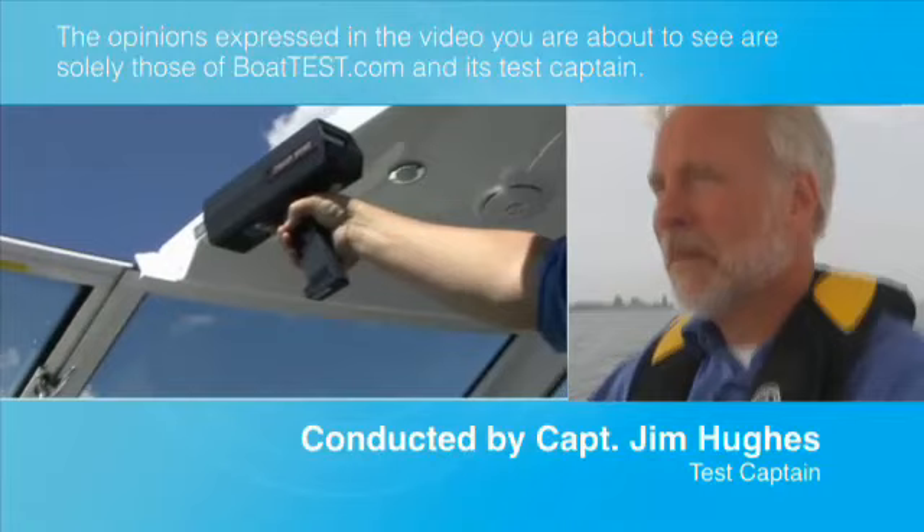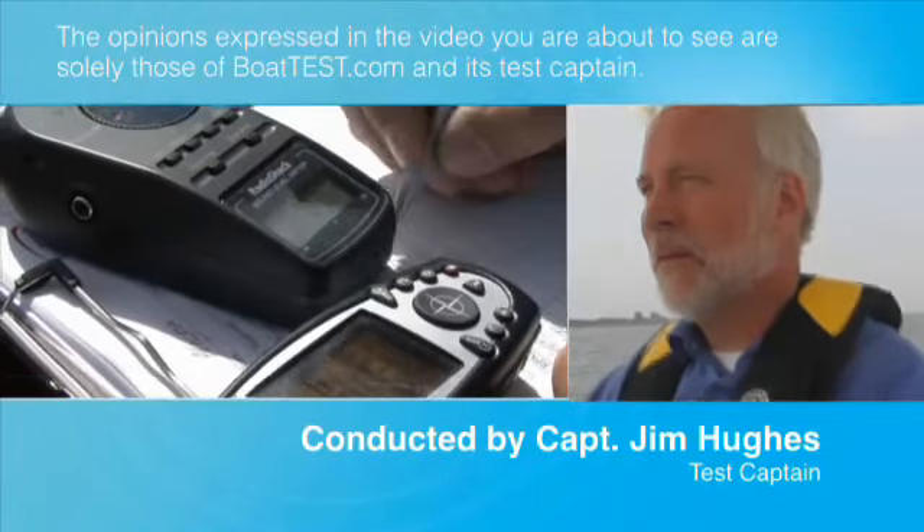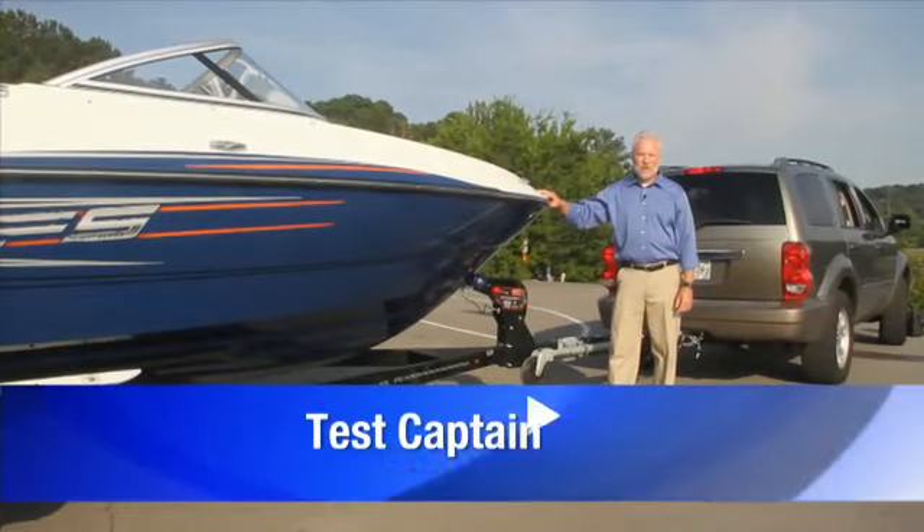The following opinions are solely those of BoatTest.com and its test captain. Hi, Captain Jim from BoatTest.com.